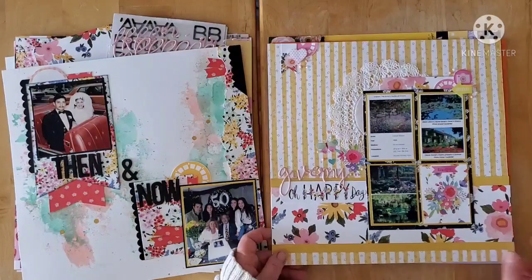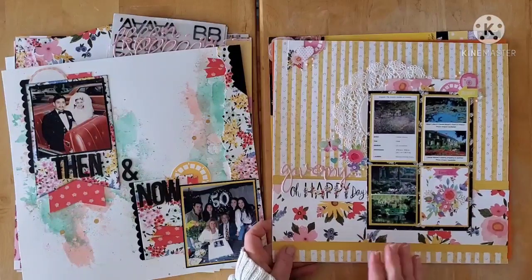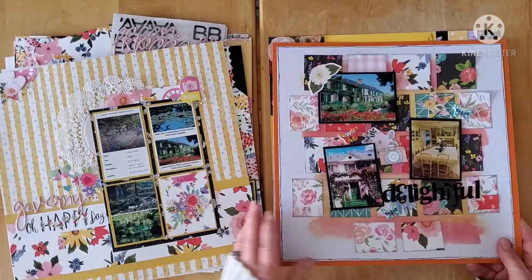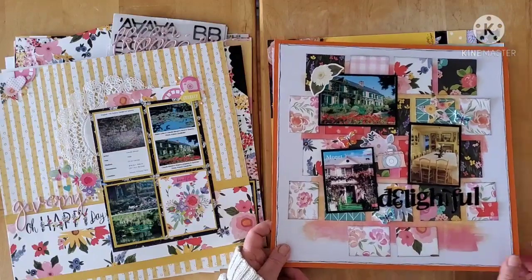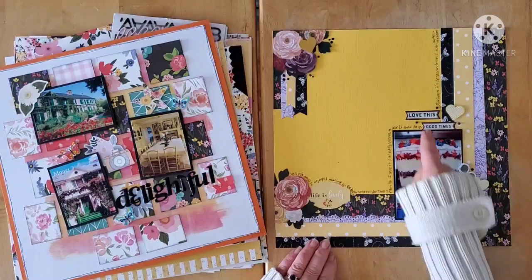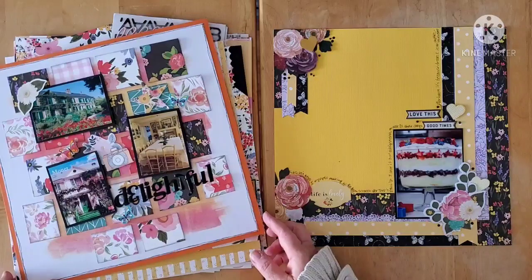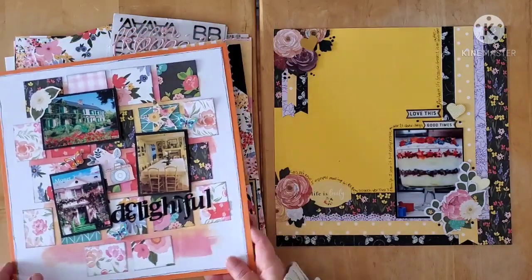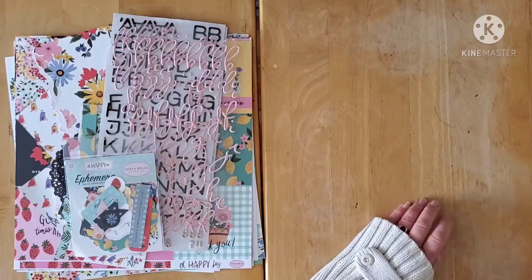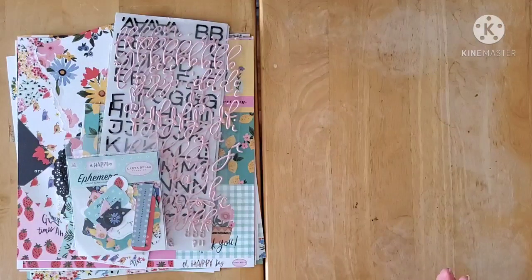This one turned out going in a totally different direction but I really, really like it. This one you've seen quite a few times — my leftover soup from Sketch Sunday. And then this one based on the online scrapbooking classes, inspired by a class by Sarah Scraps. So those are the projects and I'm quite happy, though I still have quite a bit left.